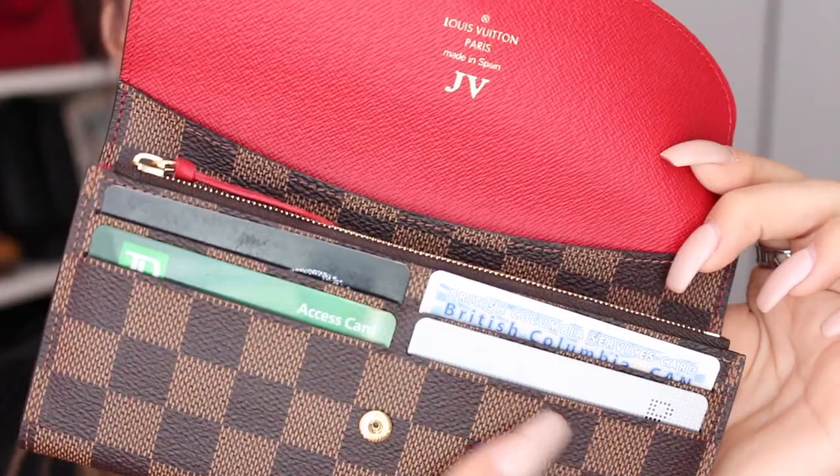I really like a very simple style wallet. And the price point was just, like, honey — so cheap. Me like the cheap, okay. I just love the price point. It's just so LV affordable.